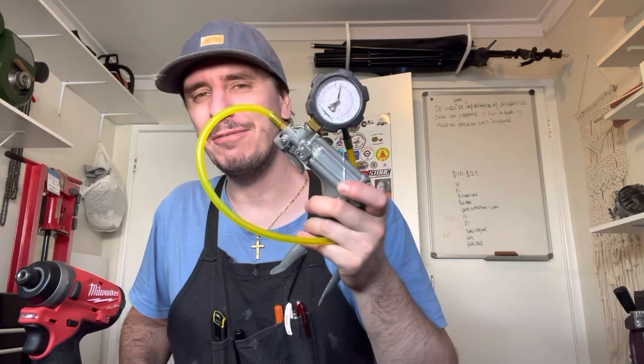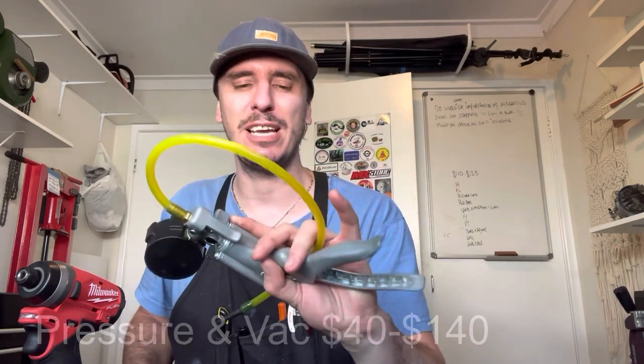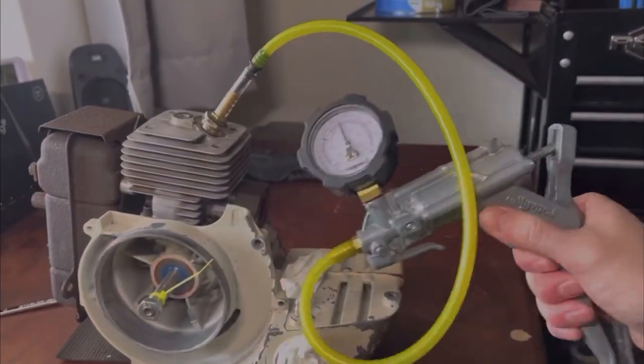My favourite tool. If you do not have one, I recommend you go out and get one as soon as you can. This is a pressure and vacuum test by MightyVac. You do not need the MightyVac brand, but it is excellent because you can take all the parts and they can all be replaced if something breaks. This is so useful, whether it be a two-stroke or a four-stroke.